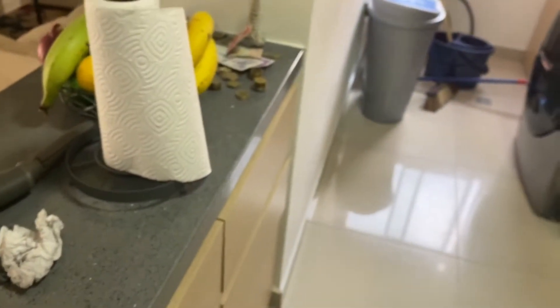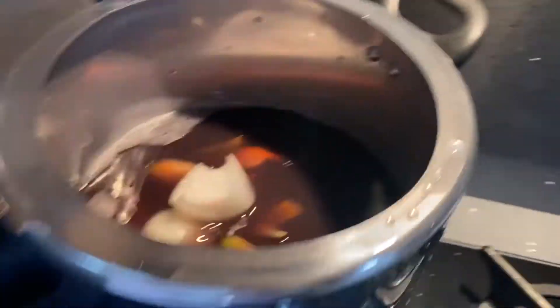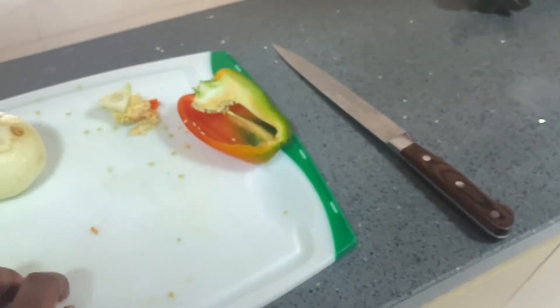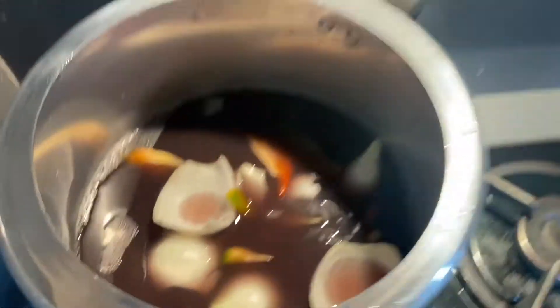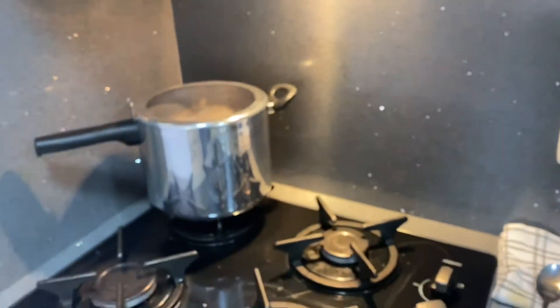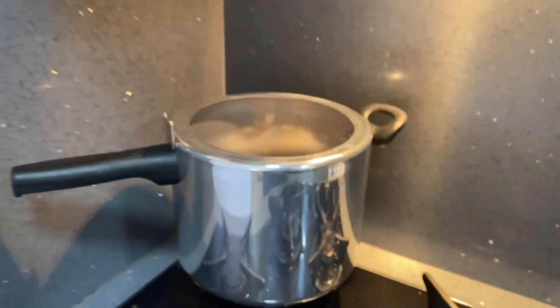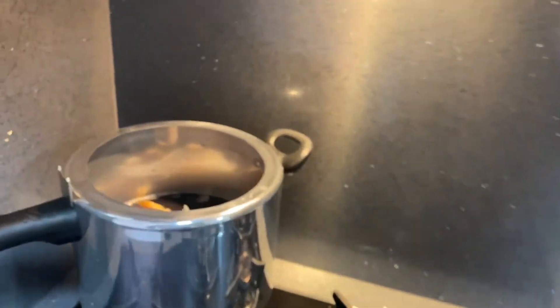So those peppers, some onion right here. I'm sure there's a million ways to make black beans but this is the way I'm doing it. I'm about to throw some garlic in there and then some oil, and then we're going to wait for about an hour while that cooks. I'm going to do the garlic in the oil.